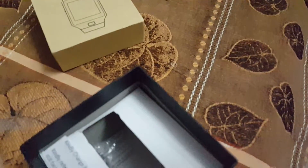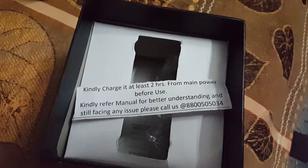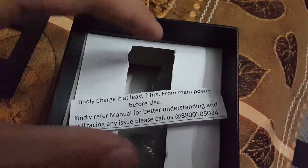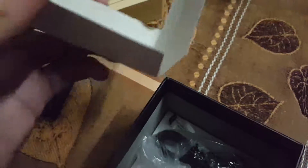This is the watch. This is the slip. Here it is written: kindly charge it at least two hours from main power before use. Kindly refer to manual for better understanding, and if still facing any issue there is a number from where you can get help.